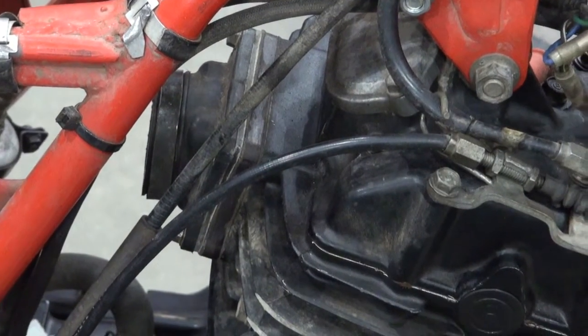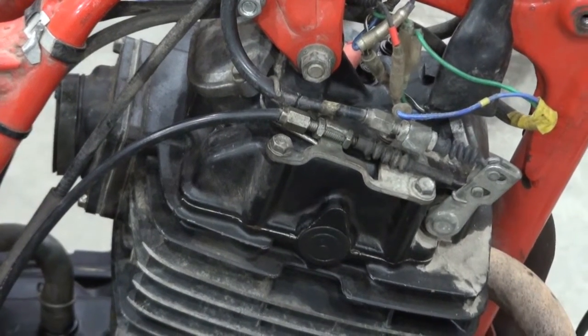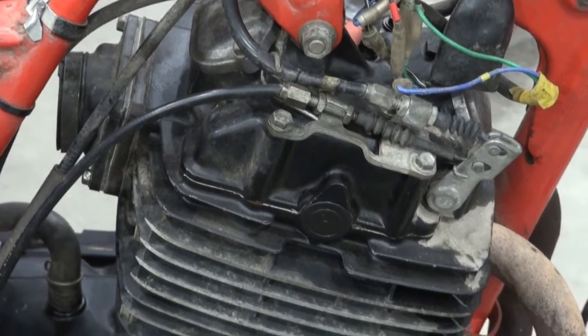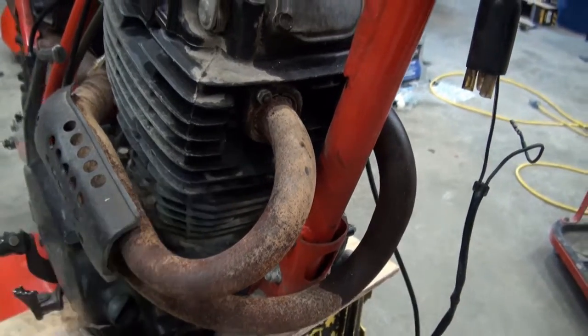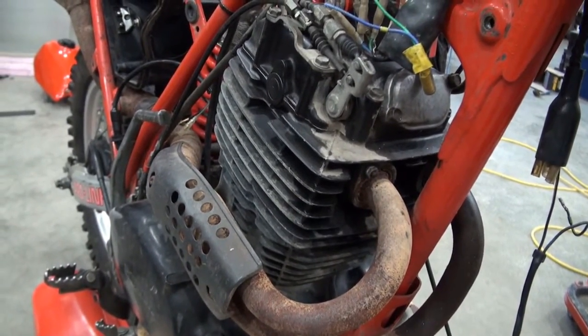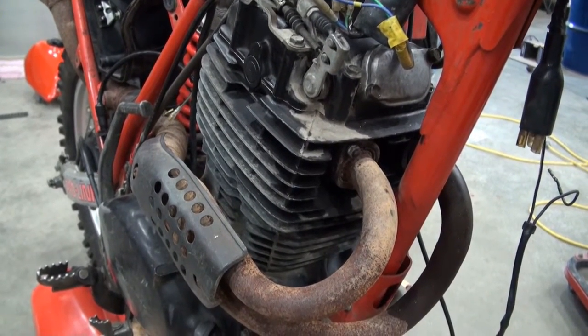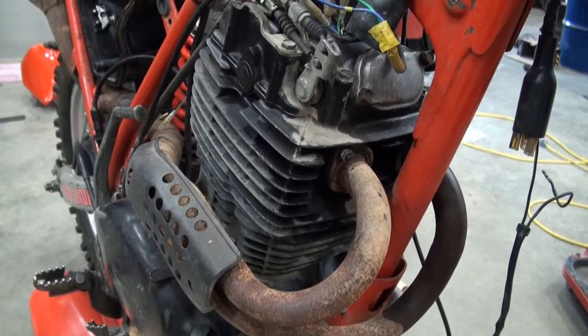I'm not an expert on all that — a little bit from what I've read and some of my own personal input. I'd be curious what this engine would do with the reed valve removed and see what kind of power it makes like that.